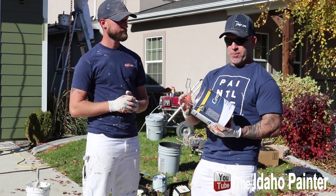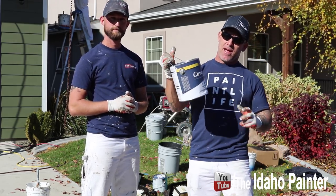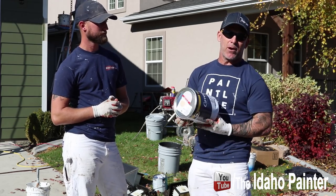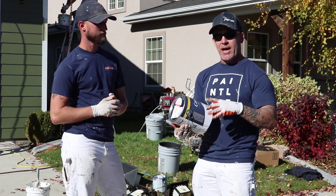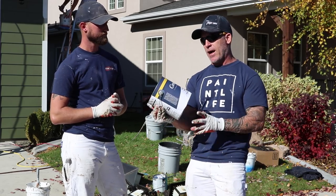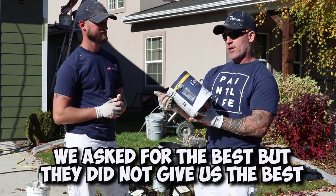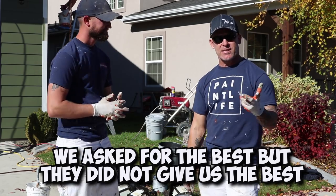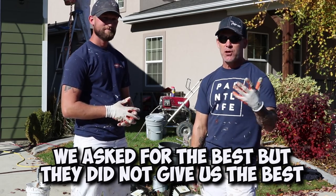So we're testing out a product called Cover Coat from them. We went in and asked for their best paint and this was the product they gave my wife. She said we wanted to test the best, and we wanted a flat paint, so they sent us a gloss level one Cover Coat premium classic exterior paint. We're going to be testing it out and let you know what we think.